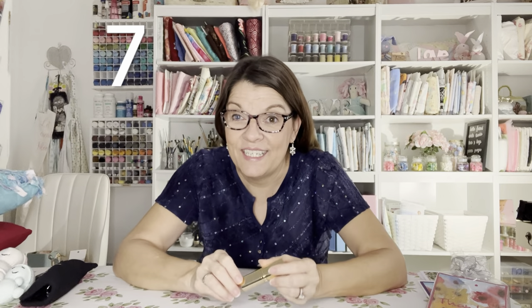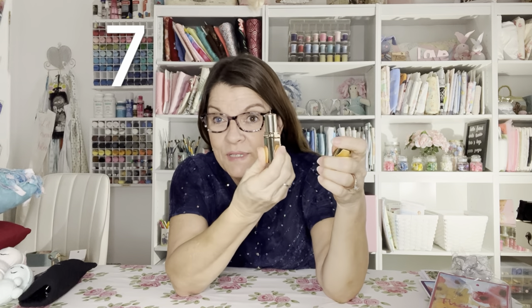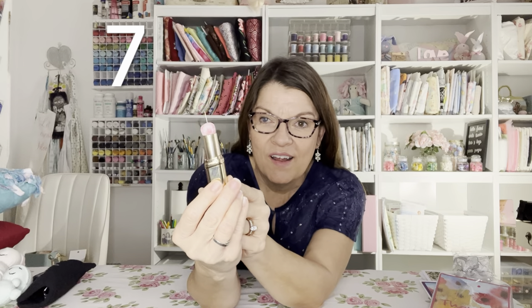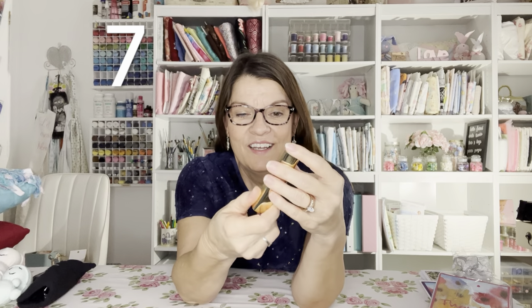Number seven is disguised as a lipstick but it's really a sewing needle holder. I took an old lipstick tube and turned it into a little pin cushion to take my sewing needles with me on the go. Isn't that cute? So much fun to make too. Number eight is clackers.